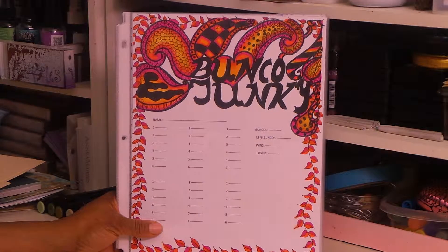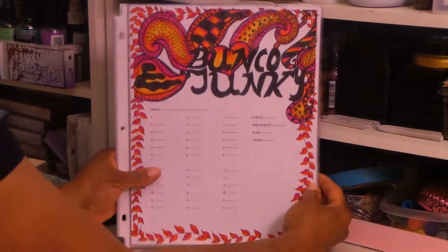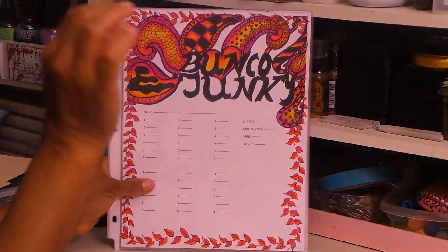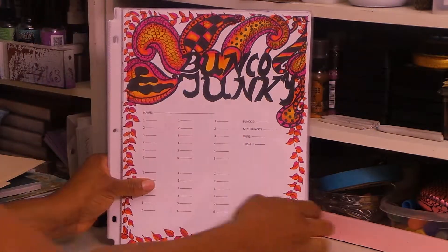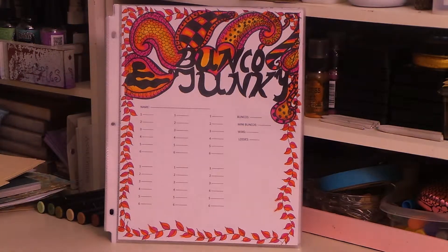Okay guys, that's it. Just wanted to do that quick share with you guys — something I've done with all my Zentangling. I will talk to you guys in the next video. And again, my Etsy shop is www.myfairytreasures.etsy.com, and the link will be below. You can check out the Bunko cards there for sale. Thank you guys, talk to you guys soon. Bye-bye.